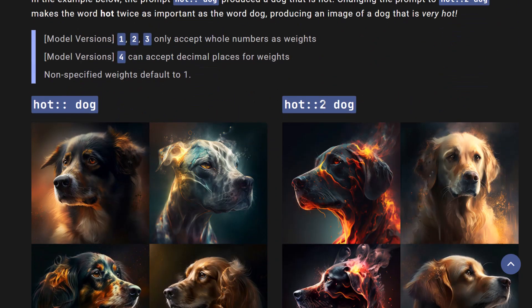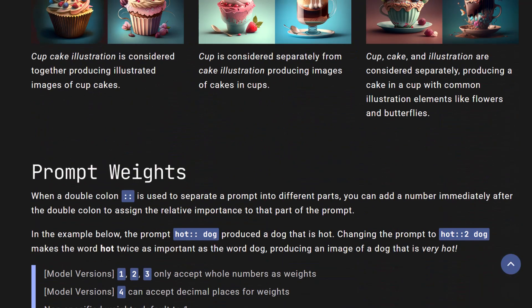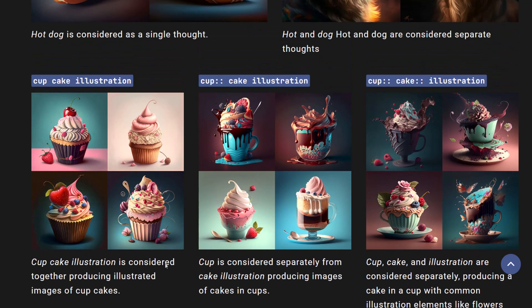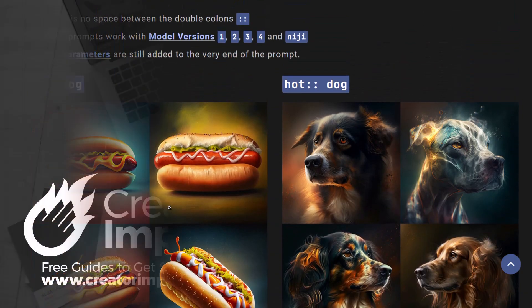That gives you an idea, and that rolls straight into word weights, which shows you how we can emphasize certain words by adding numbers next to them. The default weight is one, so technically it's 'hot::1 dog::1', and now we got 'hot::2 dog::1' because we don't need to put one in there to create that weight. It's a pretty cool feature — a great way to get more control over your prompts and your images in Midjourney by using these multi-prompts and prompt weights to control how Midjourney reads your prompt and what it emphasizes.